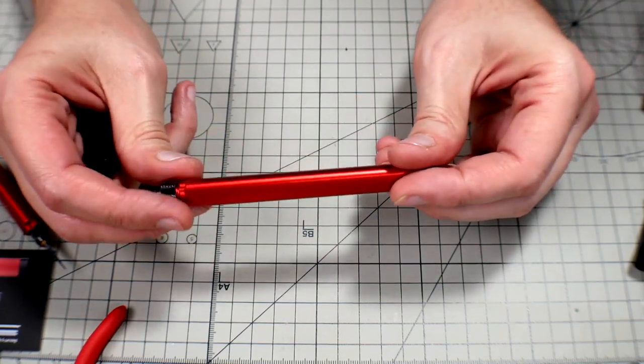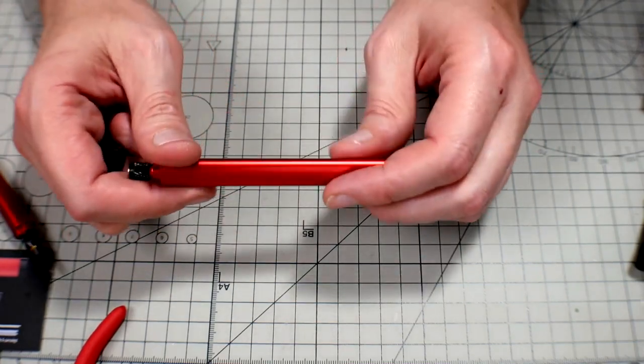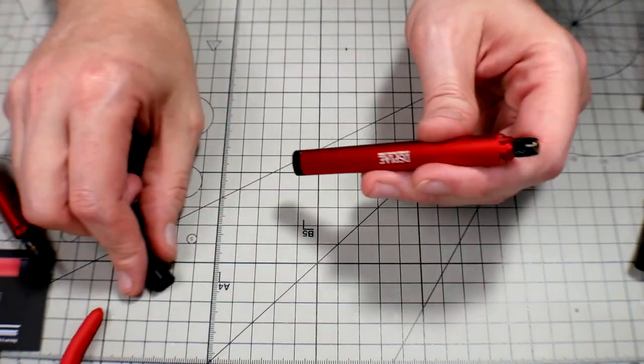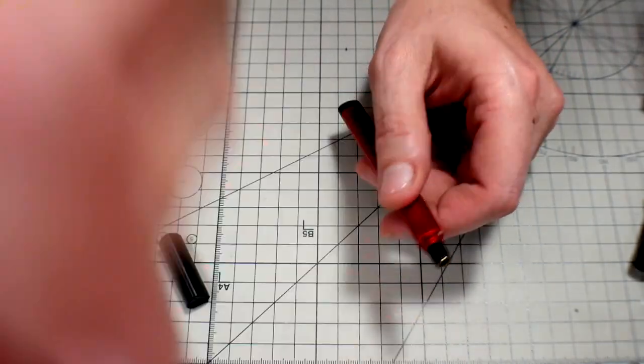So you can store extra bits, and that's actually been handy when I've gone on trips. I just take this with me, stick a couple bits in the handle, then one in there, and you're good to go. I don't know where my original top cap is — I do really prefer this over this stupid thing that they made.